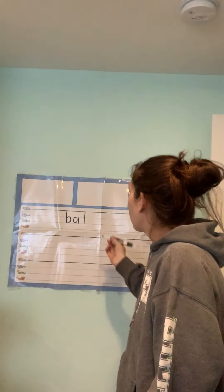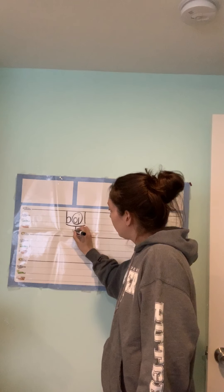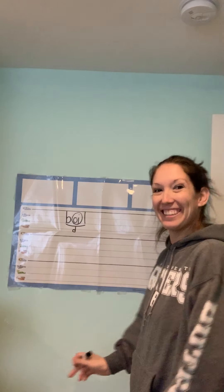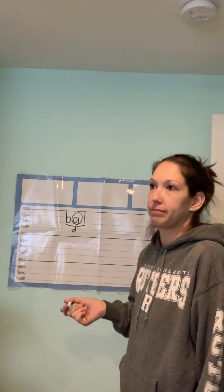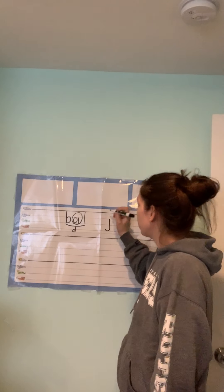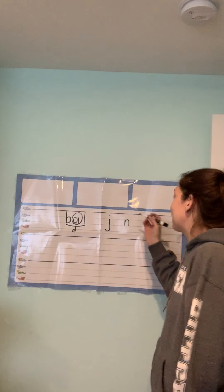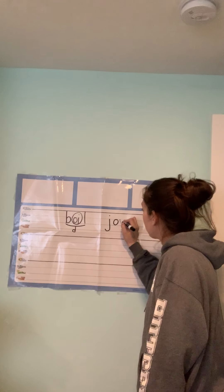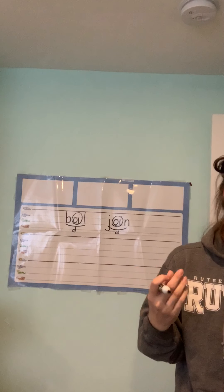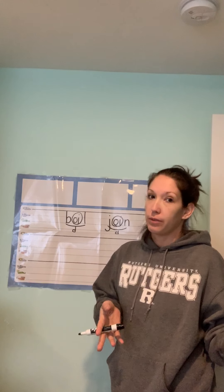Next word: join — let's all join in on the fun of Foundations! J-OI-N. Same thing — I'm going to leave space. Join: the OI sound is in the middle, not at the end, so it's got to be OI. I'm going to circle my double vowel, scoop it, and put a D underneath.